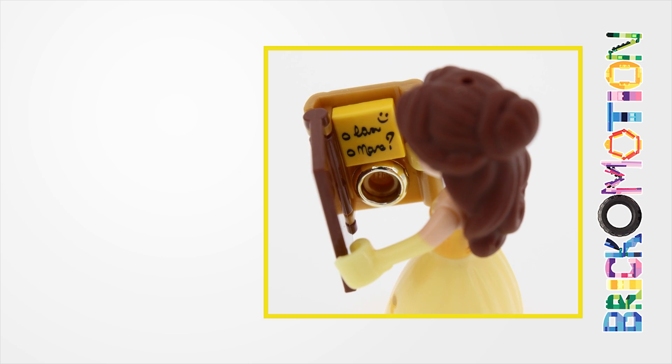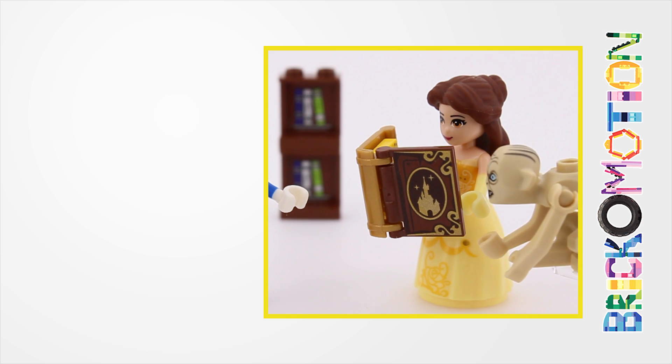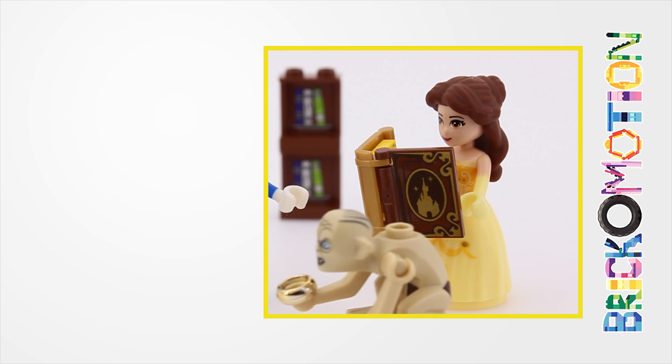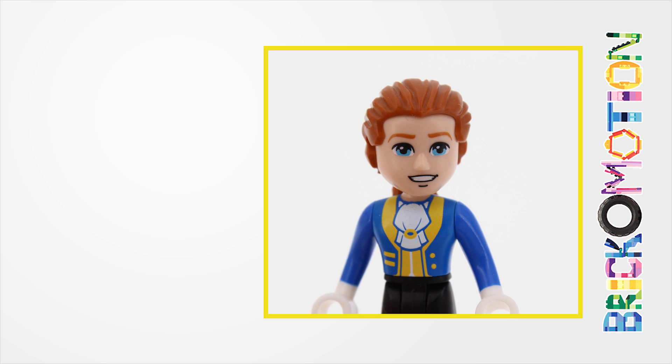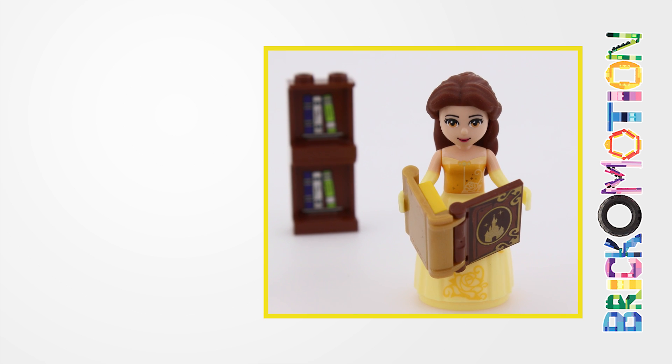Oh, Adam, I don't know what to say. Say yes. Yes. My precious. So I guess I need to get you another ring? Yes, I need my precious.